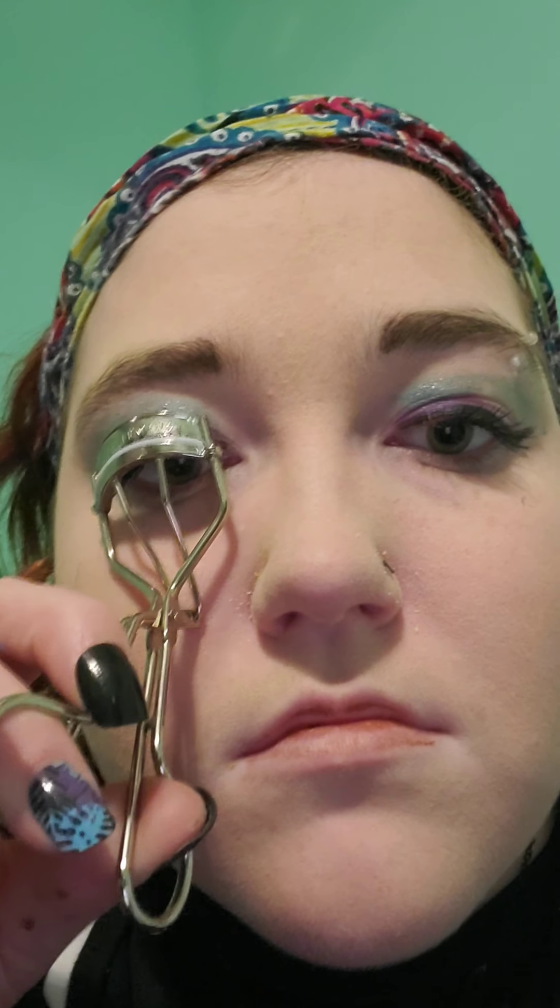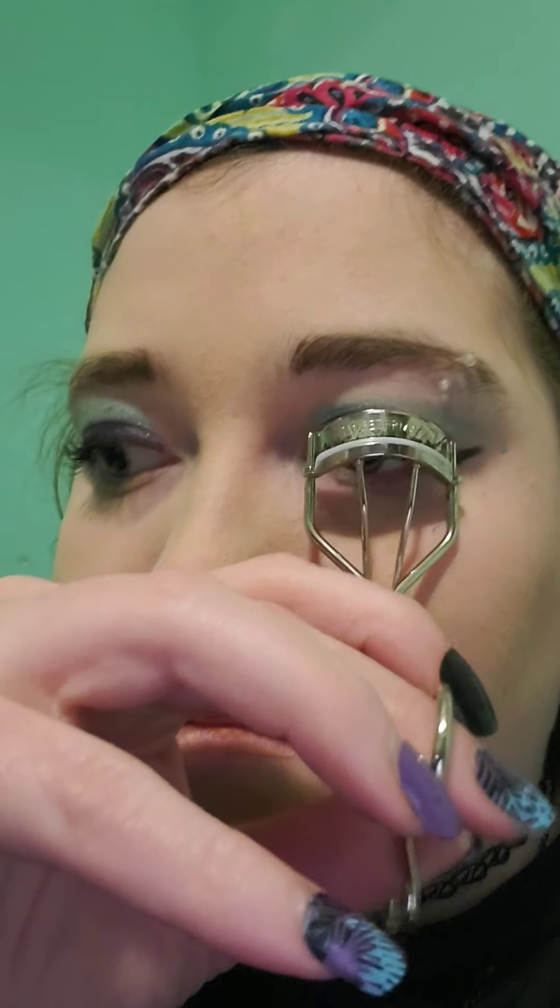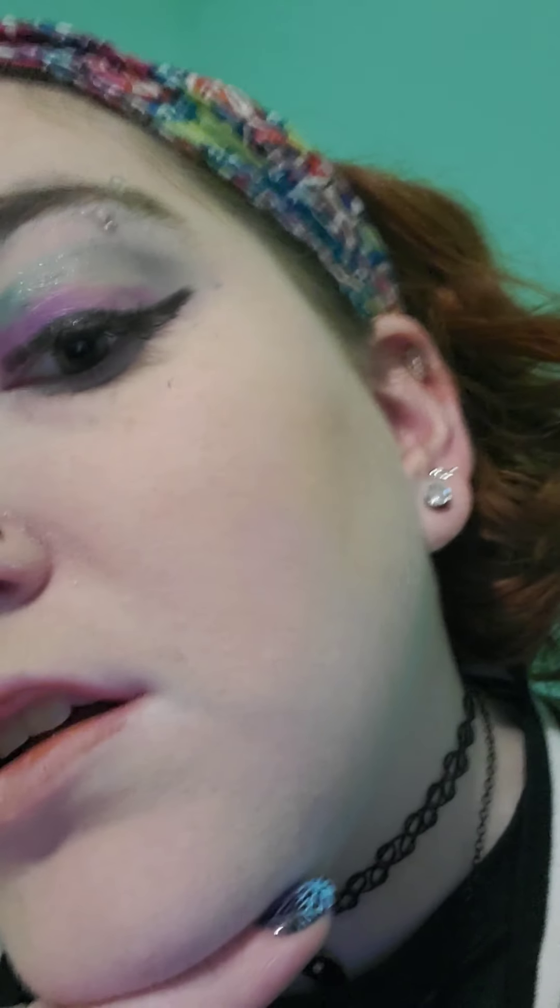Alright, now for the final touch. You are gonna love this — look how flawless it looks! I'm loving the makeup. Let me take my hair down. There you go! This has been a makeup tutorial and I hope to see you guys next time — until then, goodbye!